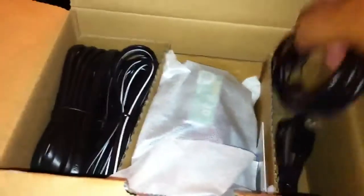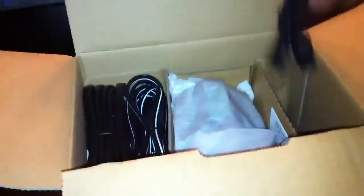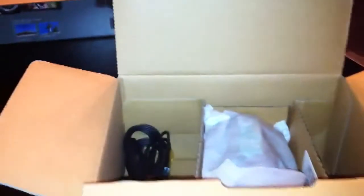Alright, of course we have our cables, our HDMI cable, USB — our plug, actually our charger. Charger, plug. We have our battery. I'll probably end up having to get an extra battery for it.